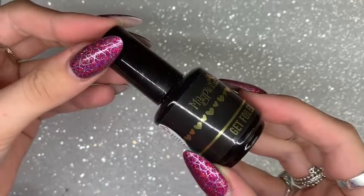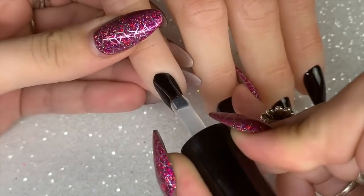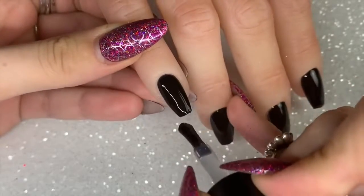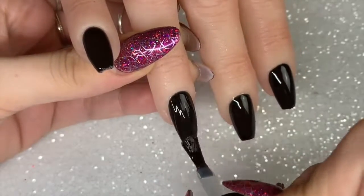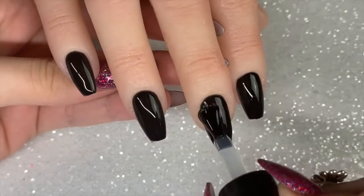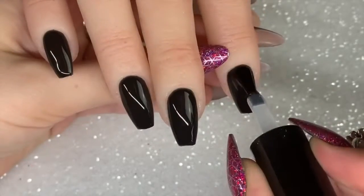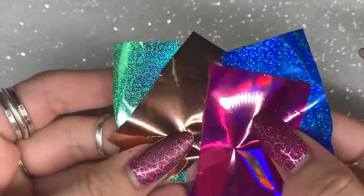Once that's come out of the lamp, we're going to go in with the new Get Foiled, which is the foil adhesive for the new Magpie foils. I'm applying one coat of this over the top of that cured black gel polish layer. It is a slightly thicker consistency than the Magpie gel top coat, really easy to work with, and it self-levels. The trick with this is to cure for as long as possible — I cured mine for 120 seconds in an LED lamp, which gave the perfect foil application.